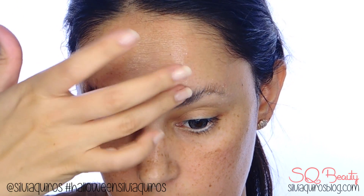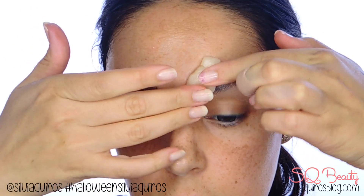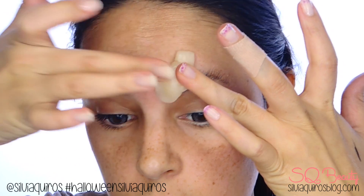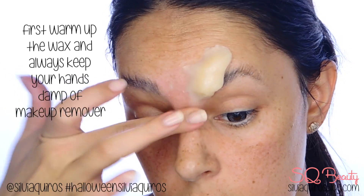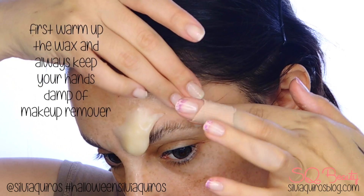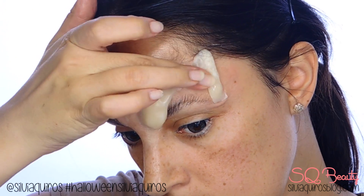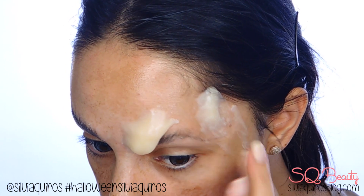I'm going to use a prosthetic glue to glue the wax, which is the material we're using for the prosthetic effect. Apply the glue and then tap it a little bit to activate it. Then create an almond shape with the wax, place it on top, and hold it for a few seconds. With makeup remover on your hand, start smoothing out the wax until you create an almond shape that goes upward diagonally from the front of the eyebrows. I'll do exactly the same technique on the other eyebrow and also on the temples to create a vein inflamed effect.